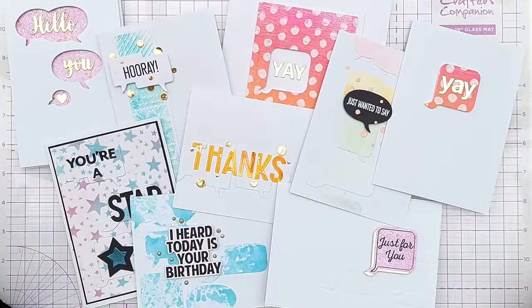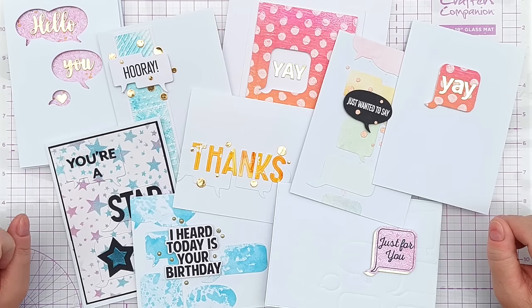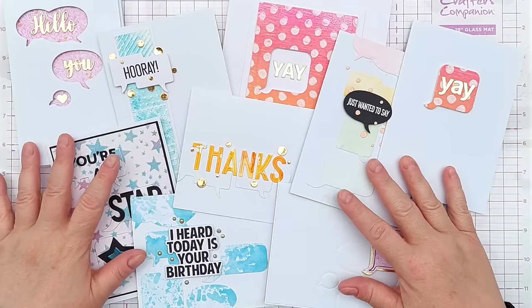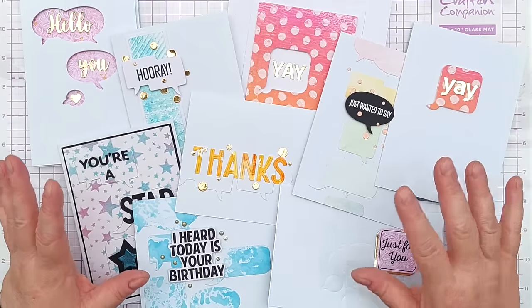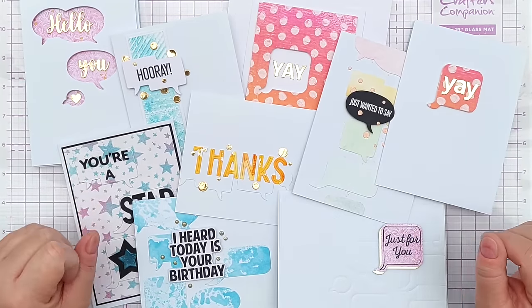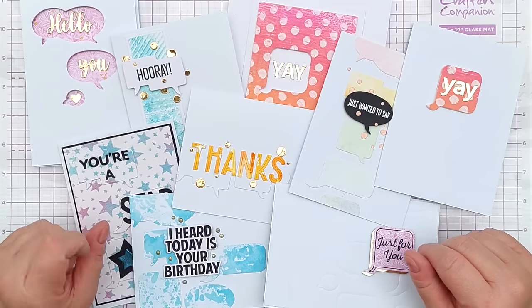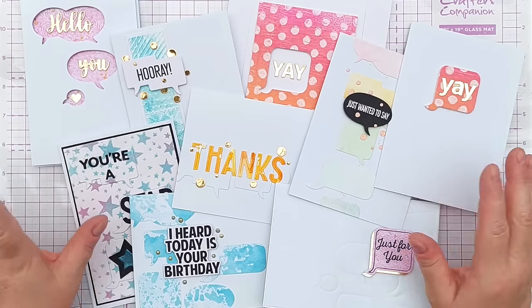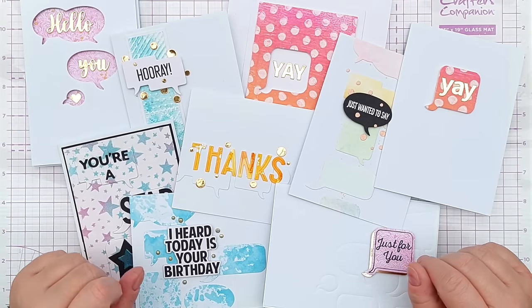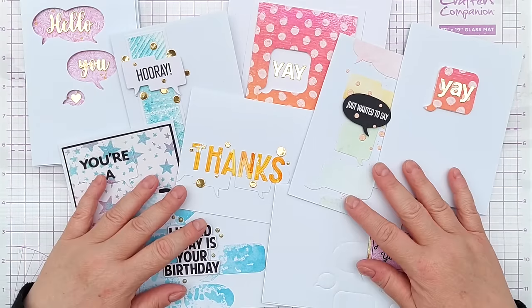So here we have a whole bunch of cards, all quite different from one another, made using the speech bubble dies. I hope you've found these ideas helpful — the speech bubbles will definitely show up in future videos because I had a lot of fun. All of these backgrounds were pre-made, so it was quite quick and easy; I just grabbed backgrounds out of my background box and die cut away to my heart's content. If you've enjoyed the video, please leave a thumbs up, subscribe, ring the notification bell, let me know in the comments, and I'll see you back here very soon. Thank you for watching, bye for now.